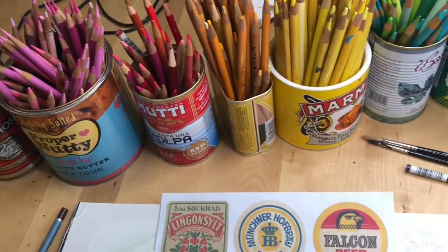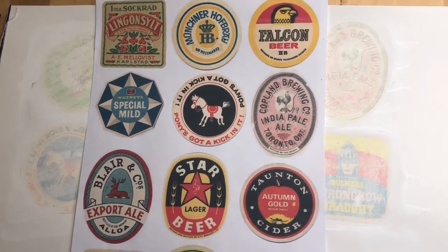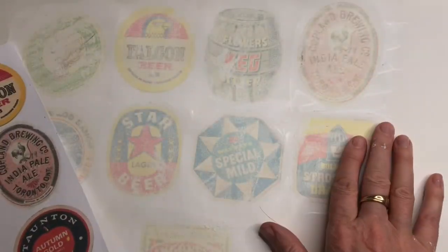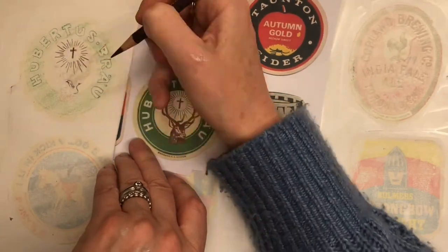Now it's coloured pencil time. Please make sure not to use watercolour pencils as they will merge with the paints. Keeping a close eye on the reference sheet — this is the one where they're all smaller and the right way round — start to go over all of the images using your pencils. This is a really stress-free, relaxing process.